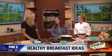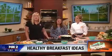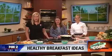Well, good for you. Thank you for coming in this morning and sharing your recipes with us. We'll put this recipe on our website, which is fox2detroit.com. Back over to you guys.